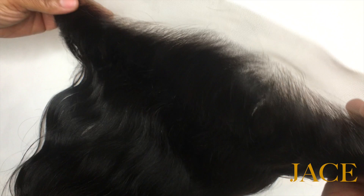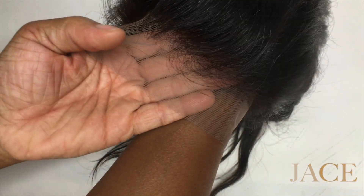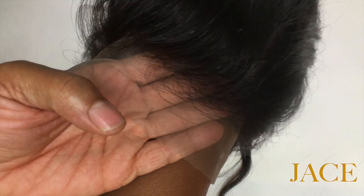I just want you to see the detail work on that hairline — it's made to look natural. Perfect Fit Frontals with that designer hairline. You can learn more about our frontals at perfectfitfrontals.com.